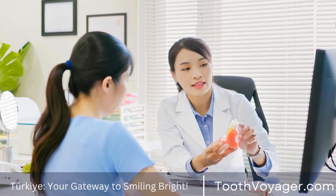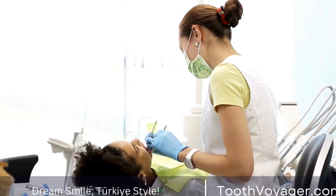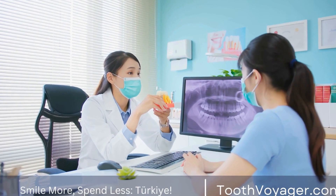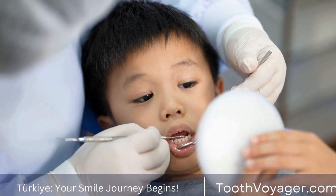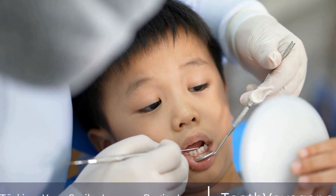The process of creating dental veneers begins with a consultation with a dentist. During this initial appointment, the dentist will assess the patient's oral health and discuss their goals for their smile. The dentist will take impressions of the patient's teeth to create a mold that will serve as the basis for the design of the veneers.